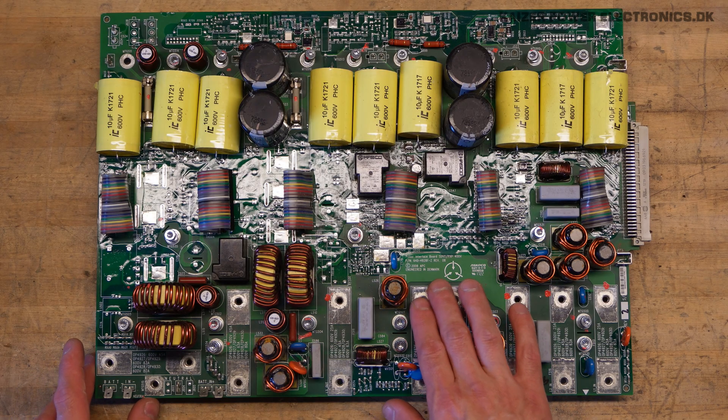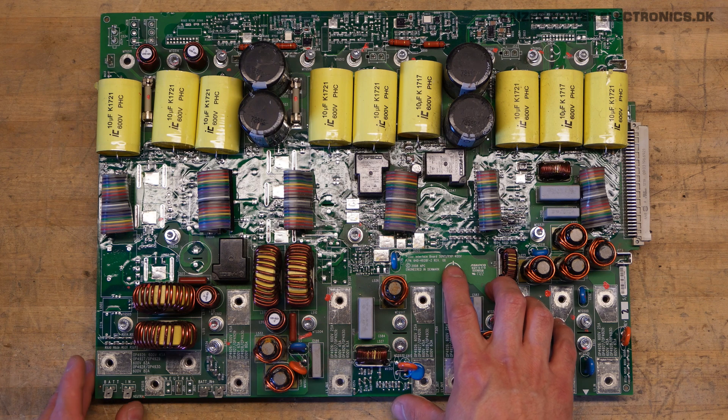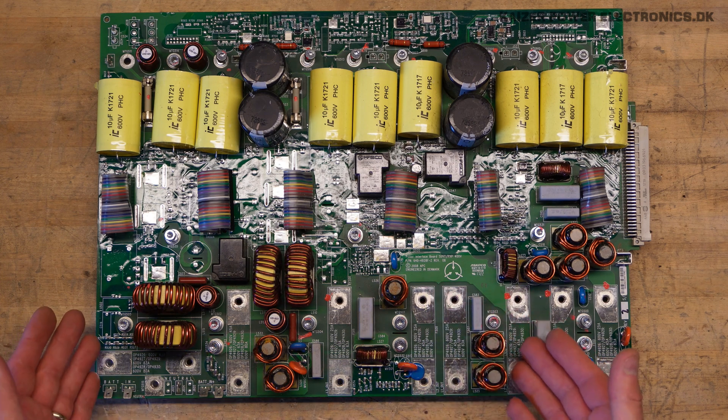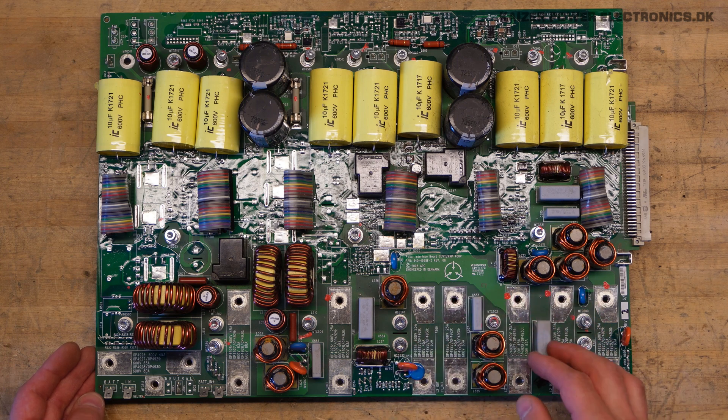The large board here is named Power Interface Board SUBT/PXP 400 volt. This is a 2008 APC product engineered in Denmark — a Danish engineered product.